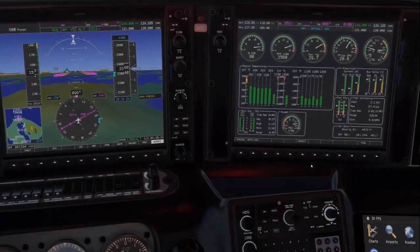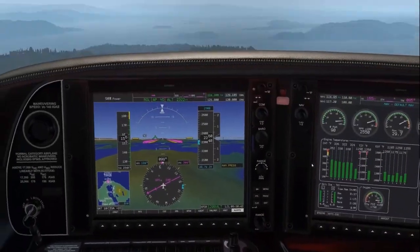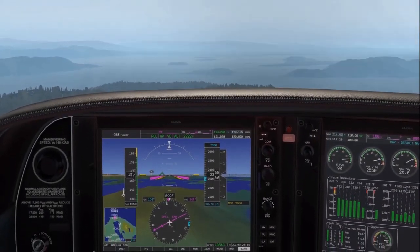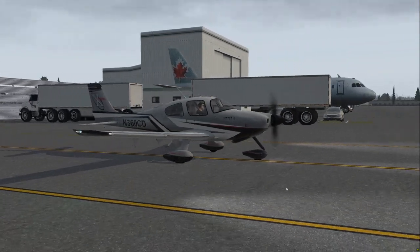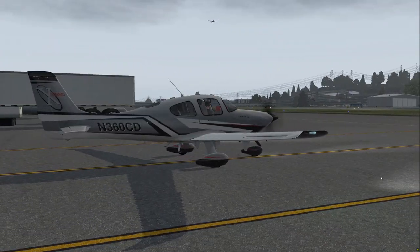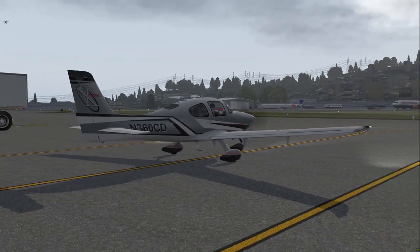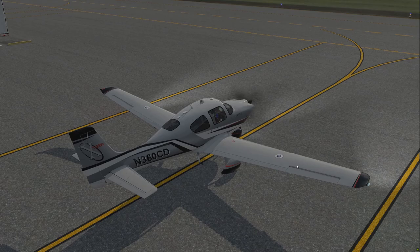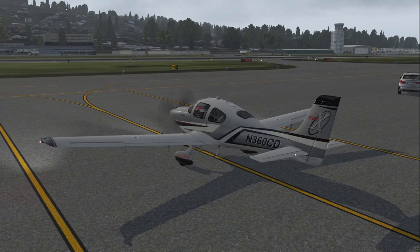That's really all there is to it - just two versions available, so choose which one you prefer. Thanks for watching, and I look forward to messing with this plane a little more. The G1000 system is unique, so thanks for watching and I'll catch you later.